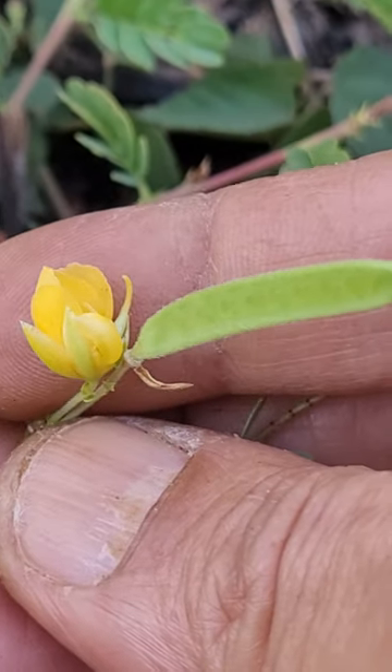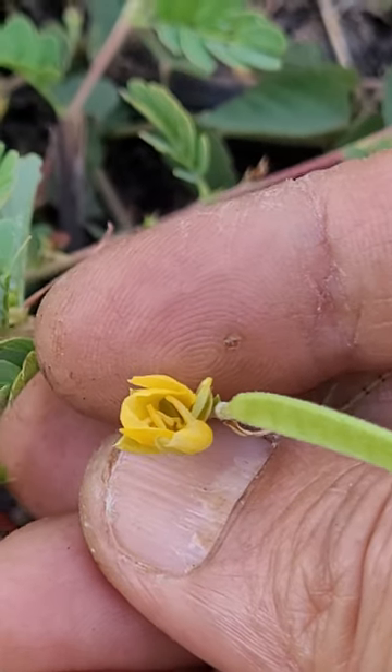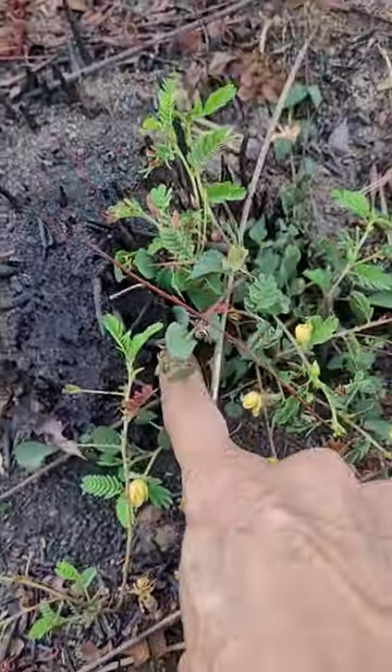A pod is also formed, with a non-thorny flower — it all looks like that. And you can see there's been a fire here.